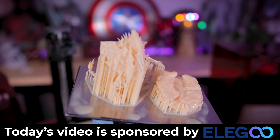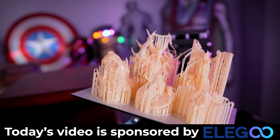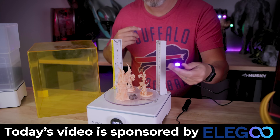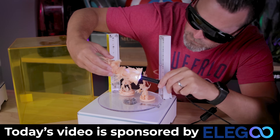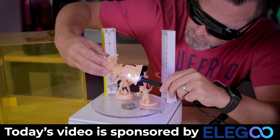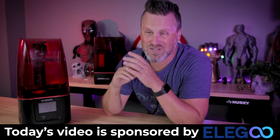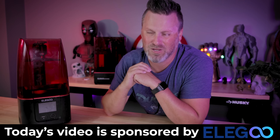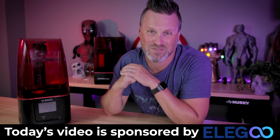I want to say a big thank you to Elegoo for sponsoring today's video — the makers of the Elegoo Mars 3 and the Saturn S that I'll be using, along with their Mercury X Wash and Cure Station, that now includes an attached UV light pen that'll help me clean out the insides of our 3D prints. If you're interested in more information about any of Elegoo's products, you can find links to those down below.